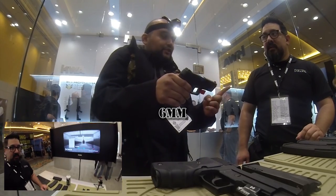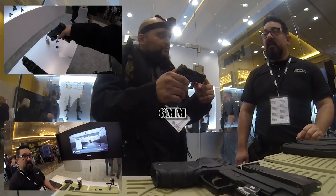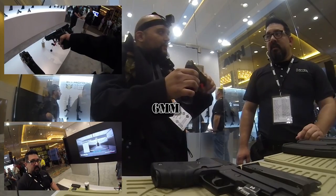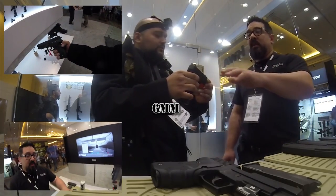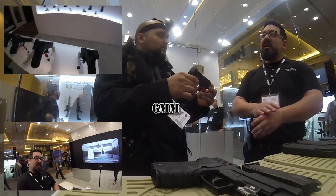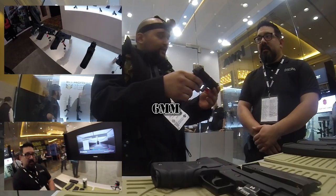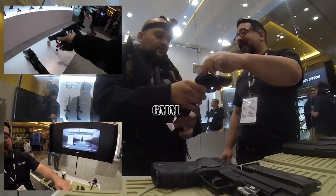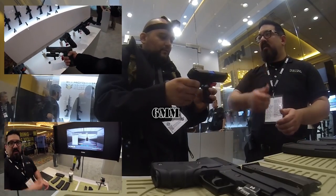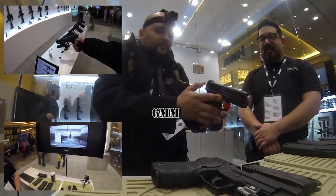The VM4A1 — corkscrew gearbox, hex key for changing FPS — that's pretty nice. The quick spring change on the RM4A1 is nice too. The gas blowback stuff from PTS's lineup is going to be disgustingly awesome. I'm probably going to get one of those. I've been waiting to get a gas blowback for a good while, and I think this is the year.